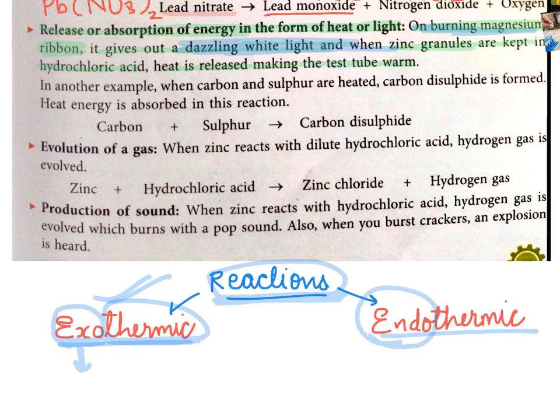Whereas endo means enter and thermic means heat. So a reaction in which heat or energy is absorbed is called endothermic. In another example, when carbon and sulphur are heated, carbon disulphide is formed and heat energy is absorbed in this reaction. Try to answer whether carbon plus sulphur giving carbon disulphide falls under the category of endothermic or exothermic reaction. The answer is endothermic reaction, as it is absorbing heat energy.